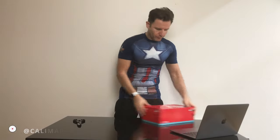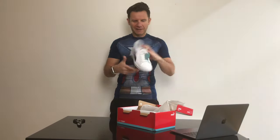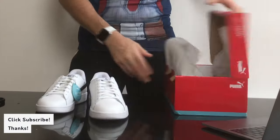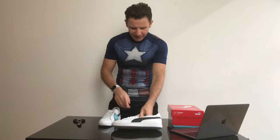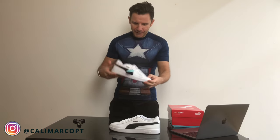My new Puma Smash Soft Form Original Comfort Trainer. And here they are. Let's open. Oh, they are beautiful. Fantastic. I'm really happy. White and black. Something soft form like I said before. My new Puma Trainer.